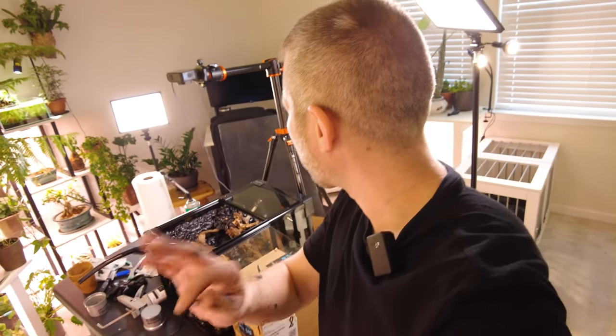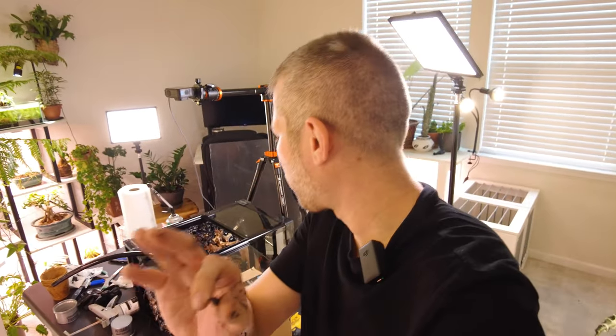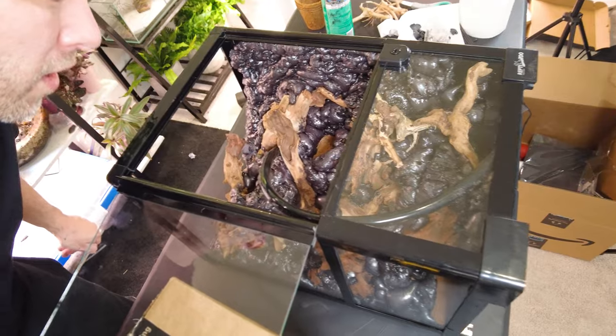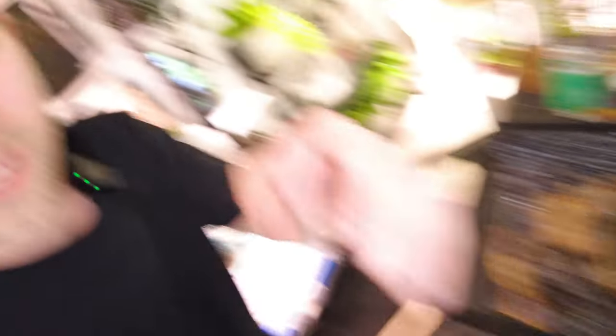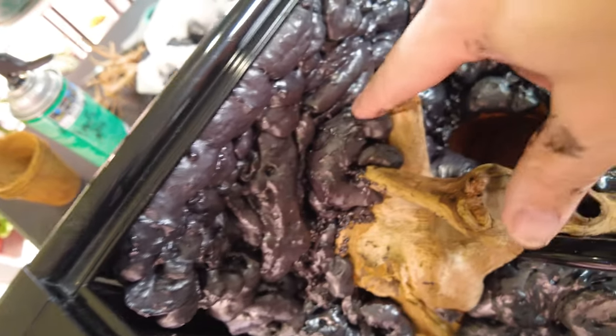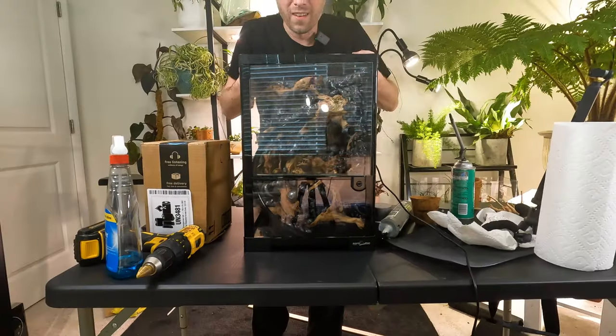We'll get back in here, start to carve things out, and bring this thing to life even more. It's only going to feel like a few moments for you, but in reality it's been a little while. All of our expanding foam down in here has been curing — it's been puffing out, expanding. You can tell because if you squish it, it doesn't really go in anymore. It's finally time to flip this thing up and get in here with a blade.